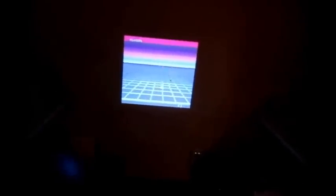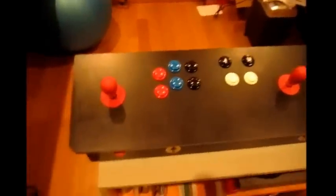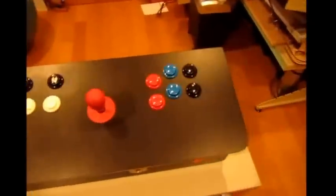Hey there! Just playing a little gridly. So what I'm playing it on is my main controller that I made for an Instructable.